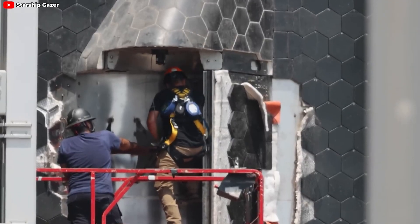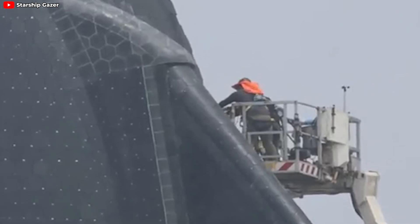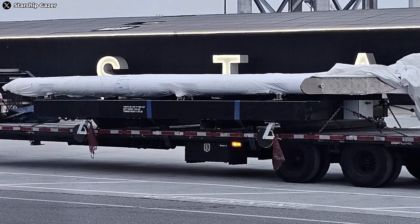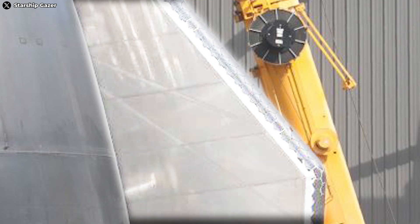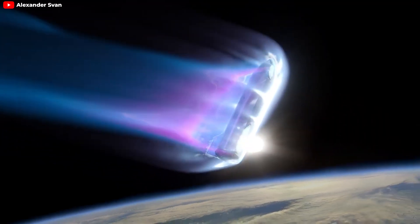It's almost as if SpaceX has shed every unnecessary ounce, laser-focused on optimizing the flaps for maximum performance. But I suspect they haven't just trimmed the fat — they've likely used new, advanced materials for the flap ribs as well. Despite being thinner, these flaps must remain rock-solid, resisting deformation under extreme pressure and scorching temperatures during flight. Using stronger materials for the ribs ensures the control surfaces maintain their integrity and shape, guaranteeing superior performance.